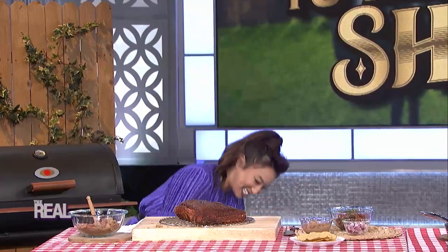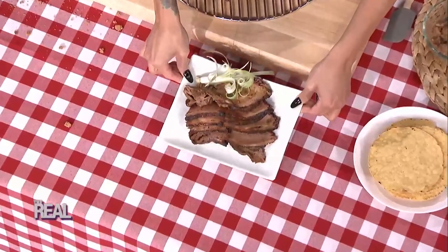Wrap the brisket in tin foil and smoke it for another three hours until it gets to 190 degrees. Let it cool down, slice it up, and voila, it will look like this. That's amazing — so bomb.